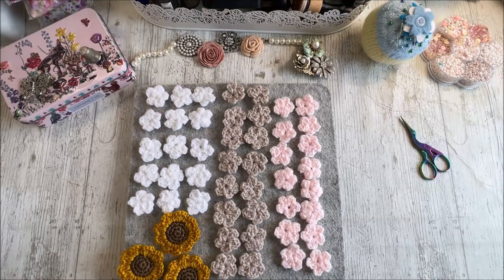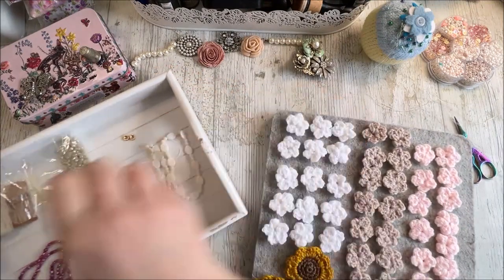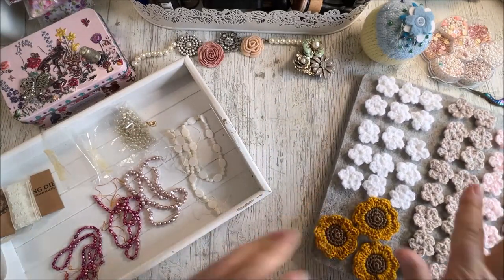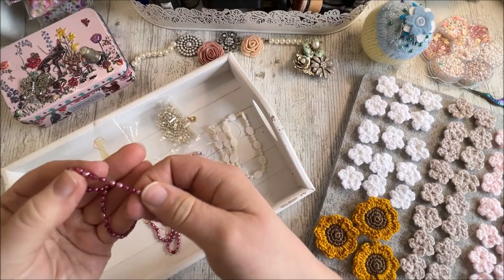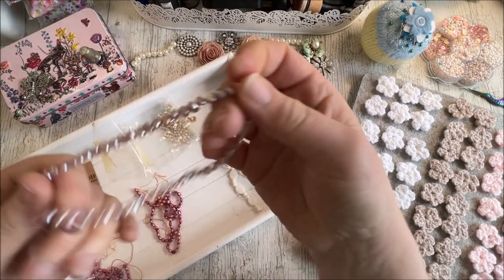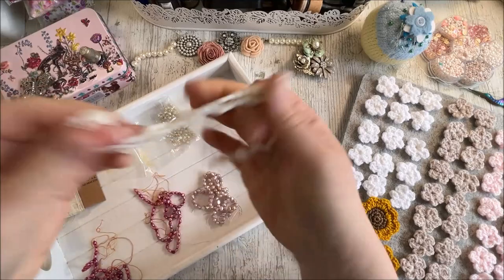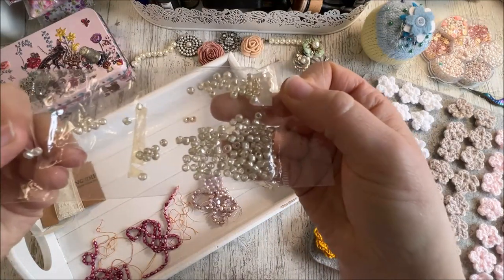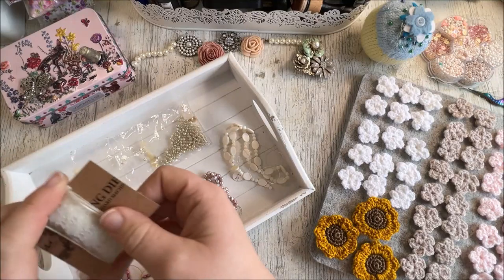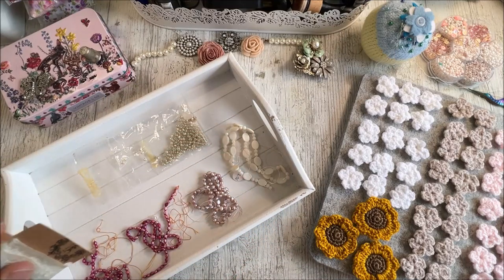So what I plan to do today is take some of the stuff I showed in that photograph from my messy boxes and try to bling up these flowers. I've also got some pearl beads I'm really excited about using, and I'm going to attach some lace to some of them — I'll show you why in a little while. So I'm going to get set up, make a start, and then I'll be back.